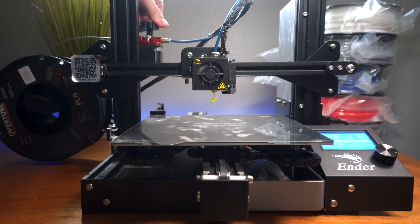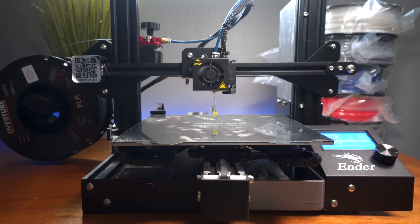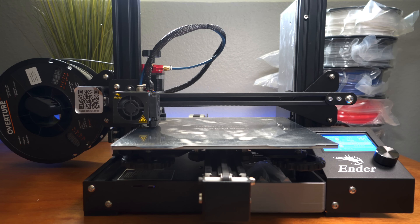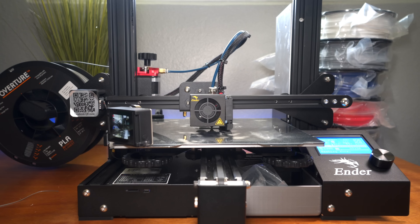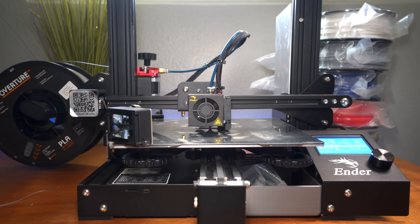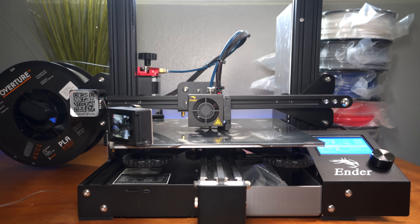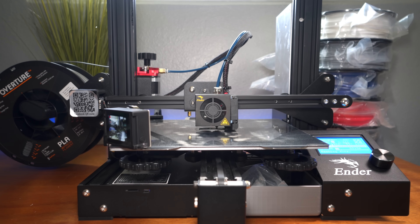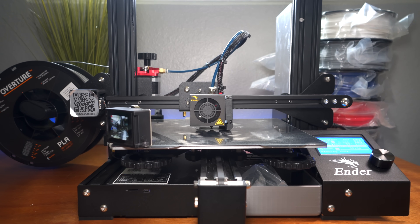We give it a little purge — looks like we had yellow in there before. The space gray is coming out now. Let's start the 3D Benchy. It appears to be sticking really well off the bed. Everything looks fine so we'll let it print — we've got a GoPro set up for some time-lapse footage.